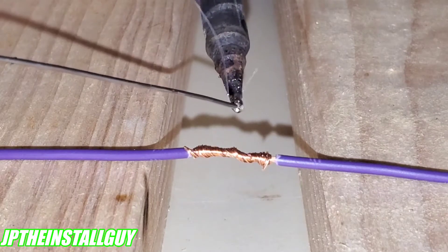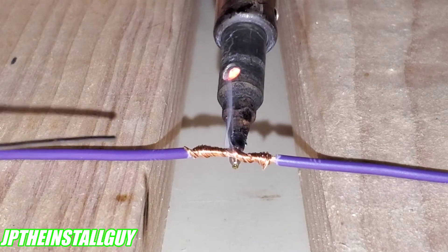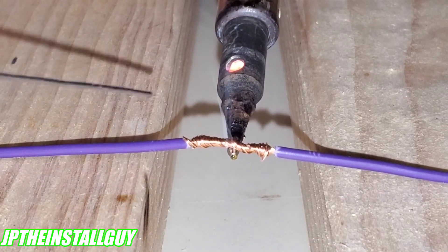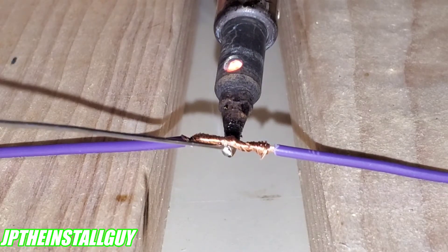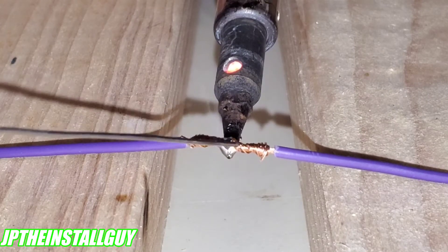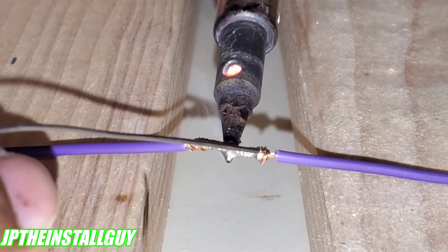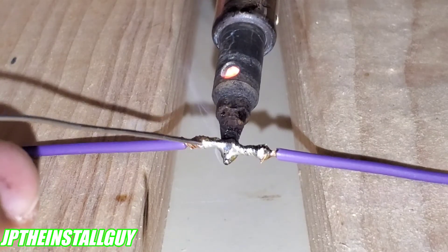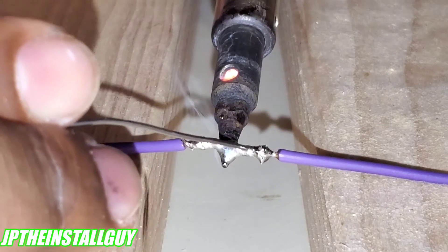Before we start soldering, go ahead and tint that iron one more time. The key here is to get the wire hot enough so you can just feed the solder right into it. Place your iron on the wire, then take your solder and go right in between where the wire and the iron meet. As it starts to soak up, feed the solder into the wire. Once the wire is hot enough you don't even have to touch the solder to the tip — just feed it in. Once done, take your iron and go across the bottom just to clean it up.